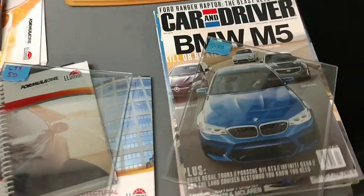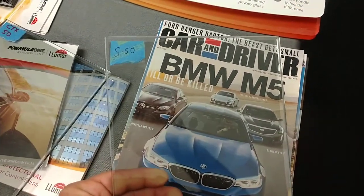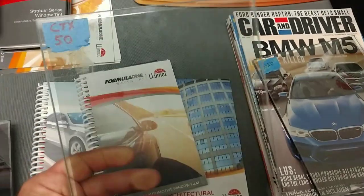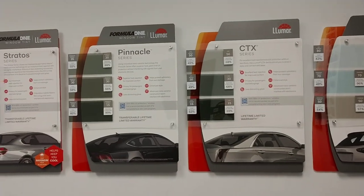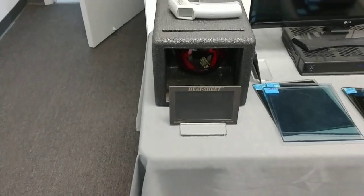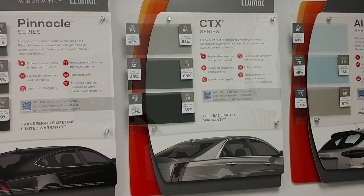Hello, my name is Sean with Tent Man Window Tending. What you're looking at here is Formula 1 Stratus 50, which is almost a clear film, against Lumar Ceramic CTX50. The reason why we're about to measure these on a heat box is because we have a customer on the way over to feel the heat box. It's really the best thing to do is feel with your hand, but he was wanting to know why Stratus 50 costs so much more than CTX50.